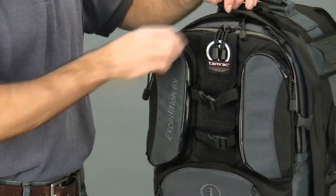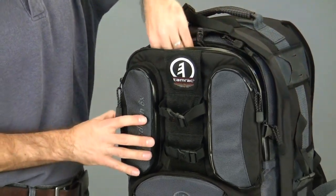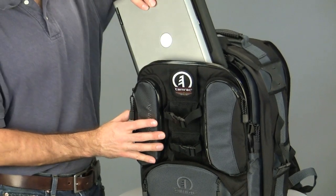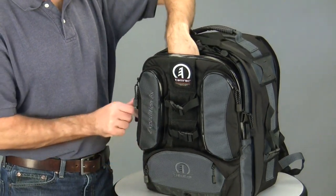Behind the wing accessory pockets is a completely foam-padded pocket for carrying a notebook computer. The Expedition 6X will hold up to most 14-inch screen laptops. When not carrying a laptop, this pocket can also be used for carrying extra clothing.